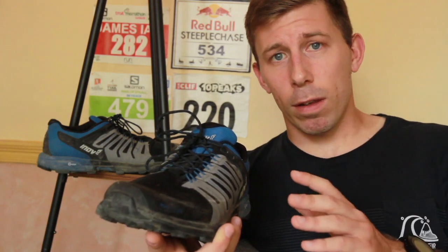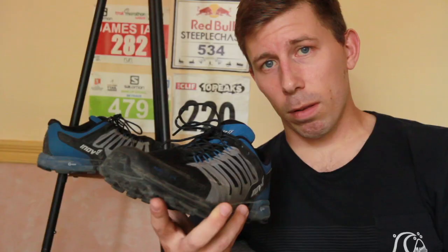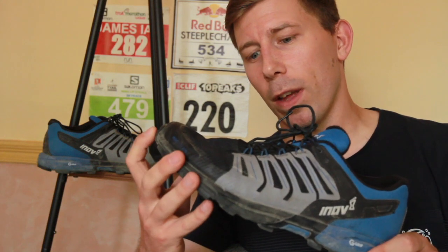On Inov-8's fit scale this comes in at a 3 — they have a 1 to 5 scale, one being the tightest, five being the widest. Personally I tend to prefer the narrower side, like the X-Talons, but I've gotten on well with this. I ran a Maverick Race short course down in the Chilterns — this has been used in anger. However, if I was on really technical terrain going all out, I'd prefer it slightly narrower — like a 1 or 2 on the fit scale. That would be my preference for more extreme environments, not for every day. I think they've hit the sweet spot in the middle.